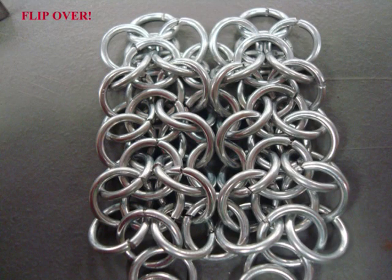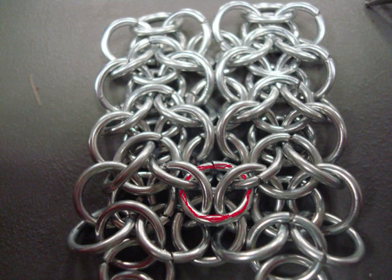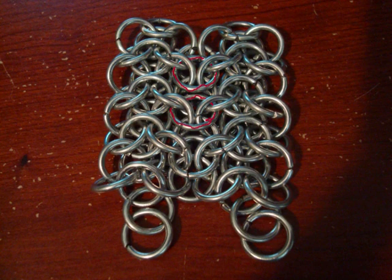Now you want to take the whole thing and flip it over again. You'll notice that in between those two rings you just added, there is space to add another ring exactly the same way through the four edge rings where they intersect. Finish this off and you have just completed your first piece of elven mail sheet.